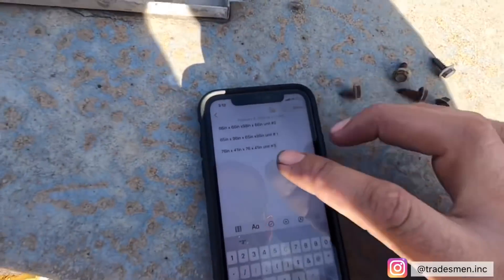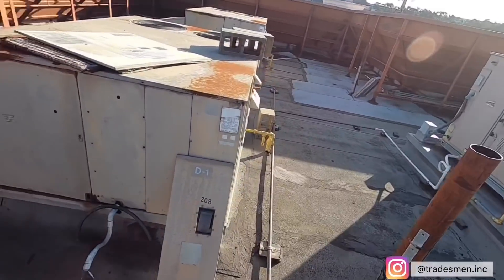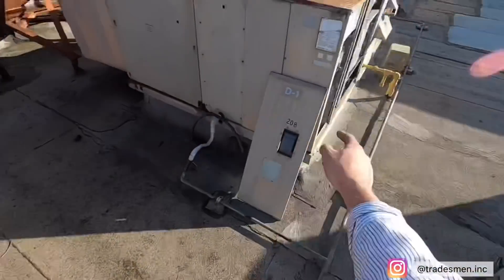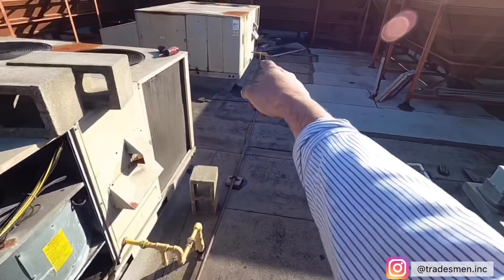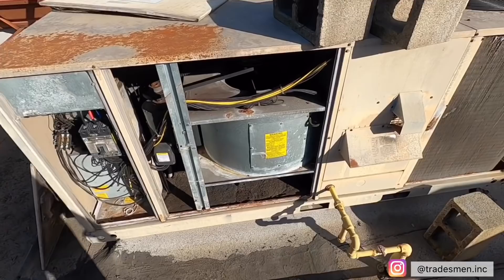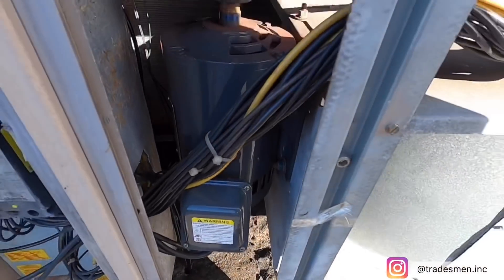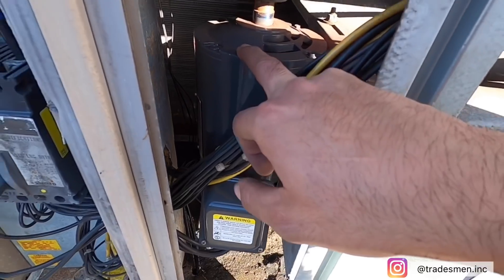I got the measurements I needed — measured this one, the curb, that one, and that one. Now I'm going to go ahead and put all the panels back, take the wiring off, and get out of here. If you guys notice, this motor doesn't look that bad in shape.